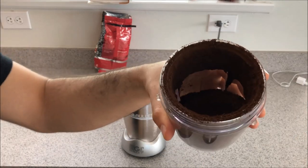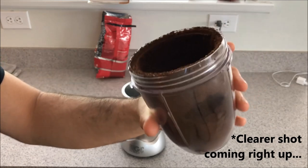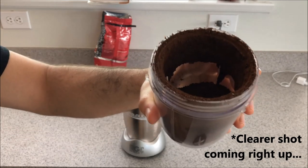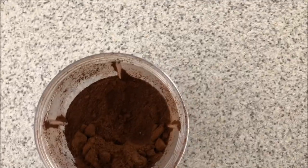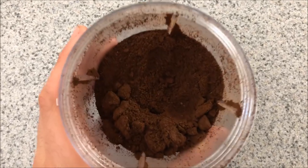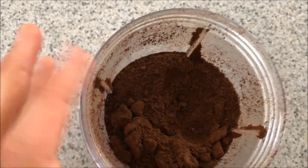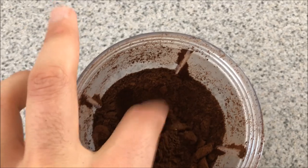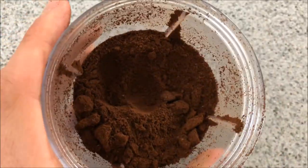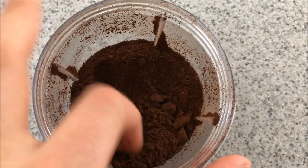Alright, there you go — perfect for drip coffee. That was actually a lot easier than I had expected. I'd never actually put this to the test in my NutriBullet. I wanted to give a more close-up look at the fineness level of the coffee — you could probably get it a little more fine, but that's pretty close to a powder. Just wanted to give you guys a close-up of what it looks like.